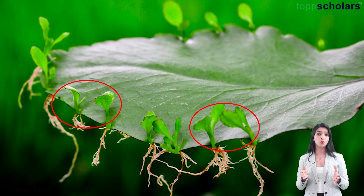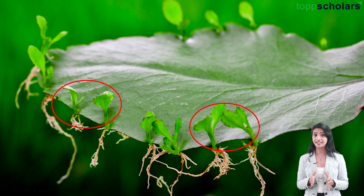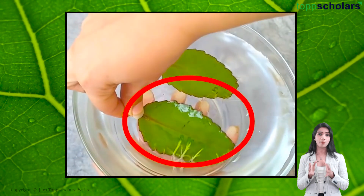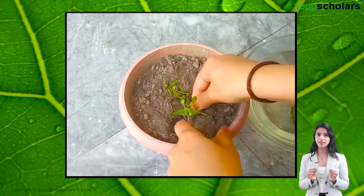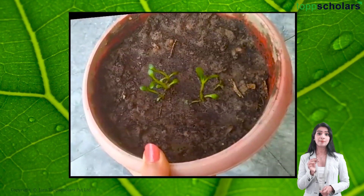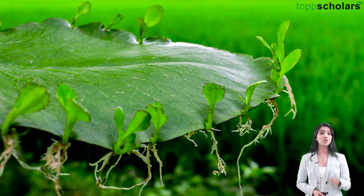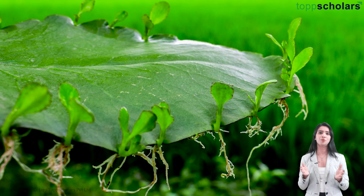Each bud that grows along the margins of the bryophyllum leaf already contains everything it needs to become a fully grown bryophyllum plant. Once these buds mature, they fall off the leaf. When these tiny buds land on soil with suitable conditions, they begin to grow new roots and shoots. Before we know it, a new bryophyllum is born — so with just one leaf, bryophyllum can create so many new plants.